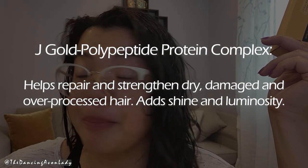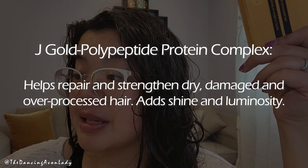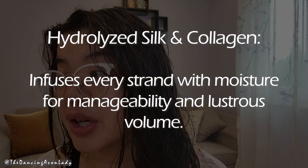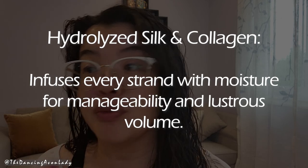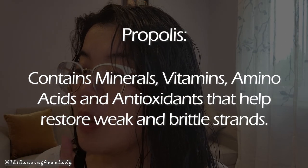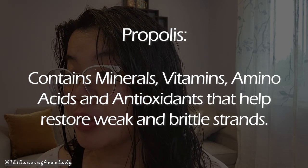For the key ingredients, we have the gold polypeptide protein complex, which helps to repair and strengthen dry, damaged, and over-processed hair and add shine and luminosity. I've only dyed this strip here over the last half or many years, so my hair's not that damaged — it's just fluffy. It's also formulated with hydrolyzed silk and collagen, which infuses every strand with moisture for manageability and lustrous volume. It's also formulated with propolis, which contains minerals, vitamins, amino acids, and antioxidants that help to restore weak and brittle strands.